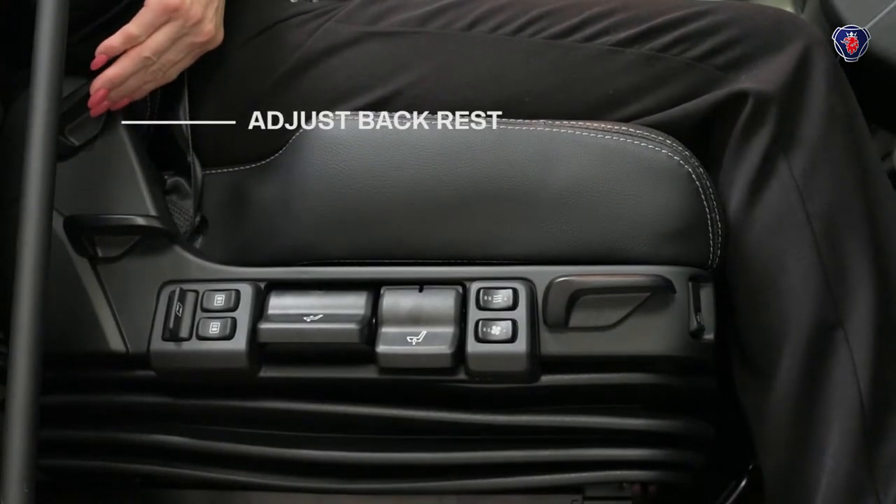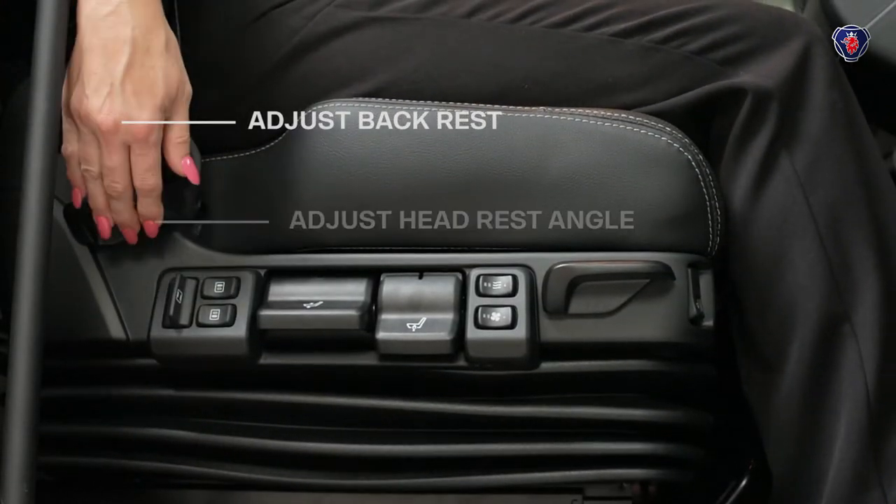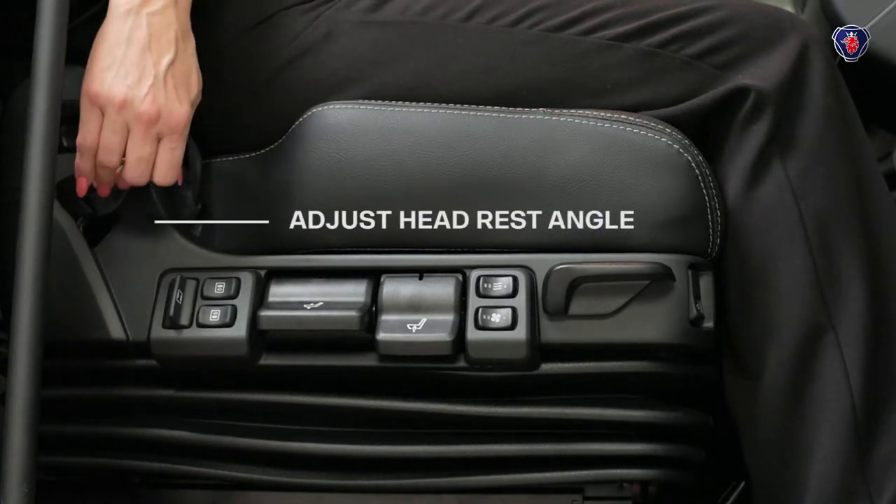Using this lever back here, you can adjust the angle of the backrest, then the headrest with the lever just below it.